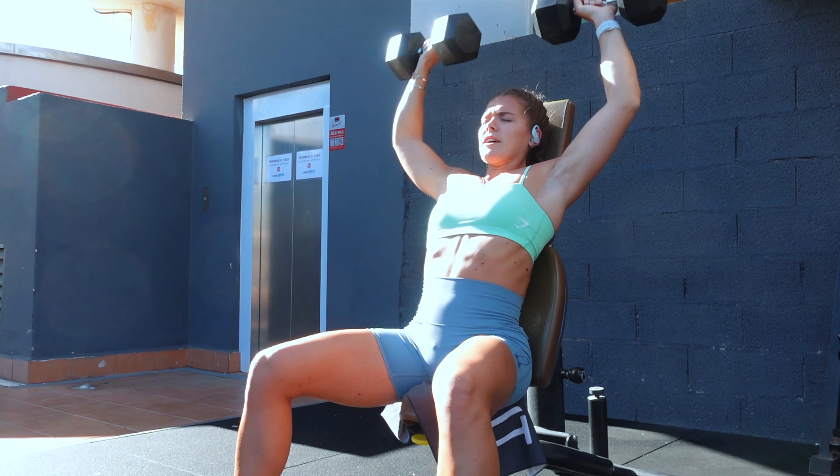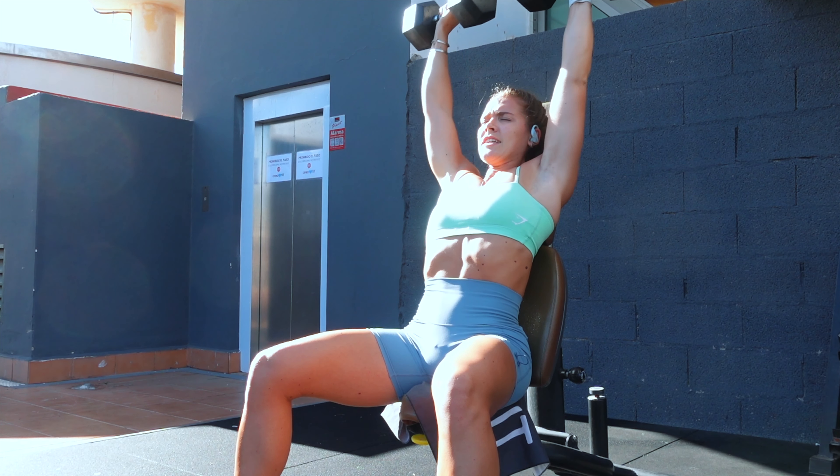Good morning guys and welcome back to my channel. I hope you're all okay, happy, healthy, safe wherever you are in the world. Today's video is an upper body workout — chest and shoulders, maybe a little bit of triceps as well.